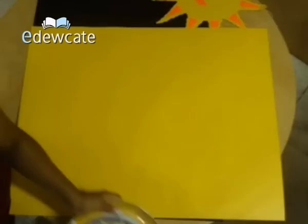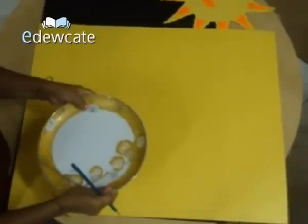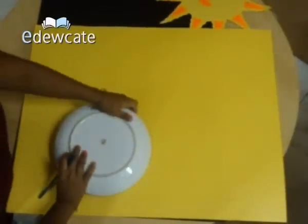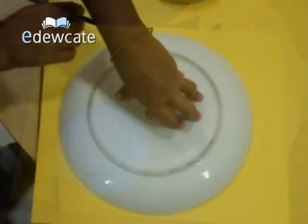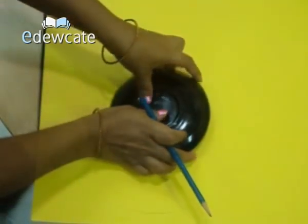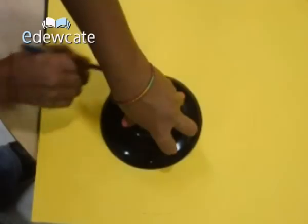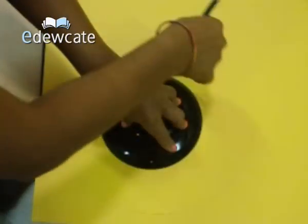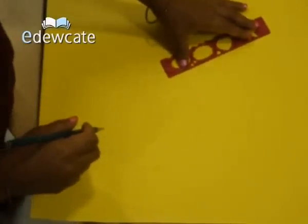So first we will take a yellow sheet of paper. With the help of a big plate, draw a circle. And then we will draw the sun rays using a ruler.